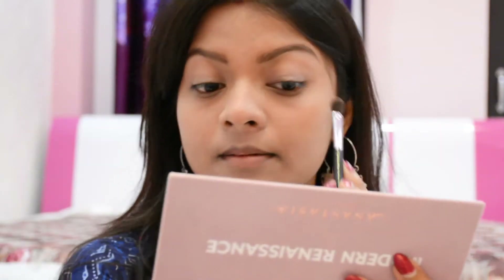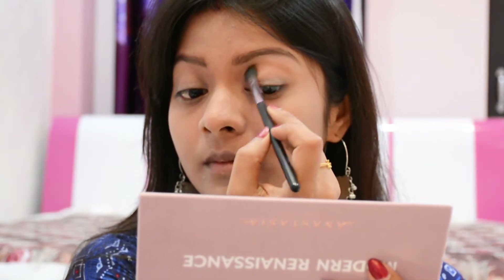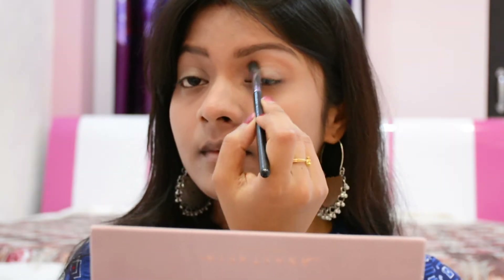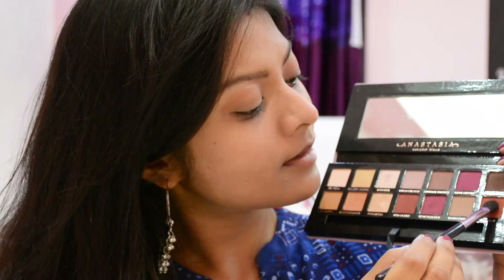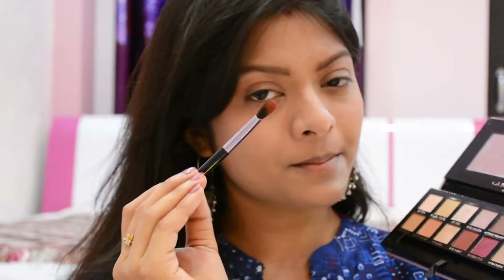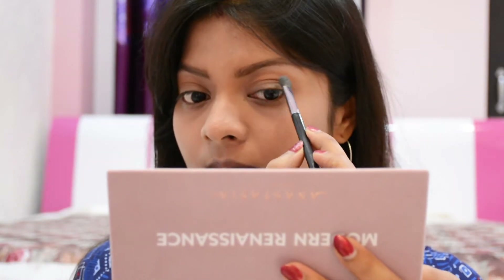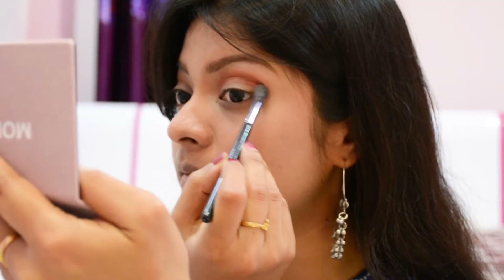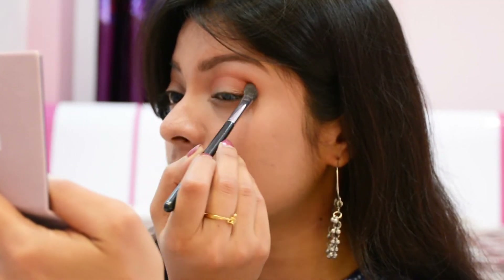Next I picked a taupe shade called Burnt Orange as a transition shade, applied it from the inner crease to slightly upward so it remains visible even when my eyes are open — this creates a depth effect. If you have hooded eyes, you must know this trick to make your eyes look wide open. Next I took a warm peach shade called Real Girl and again applied it on the crease, blending both shades well.